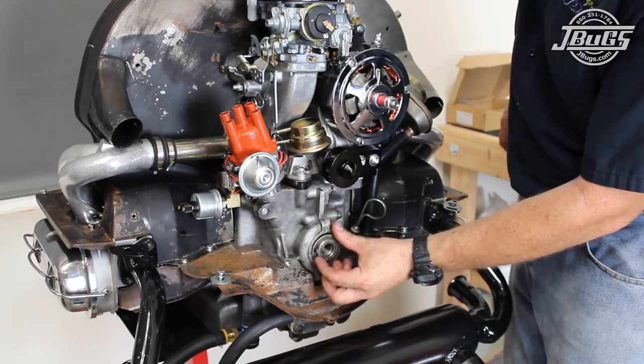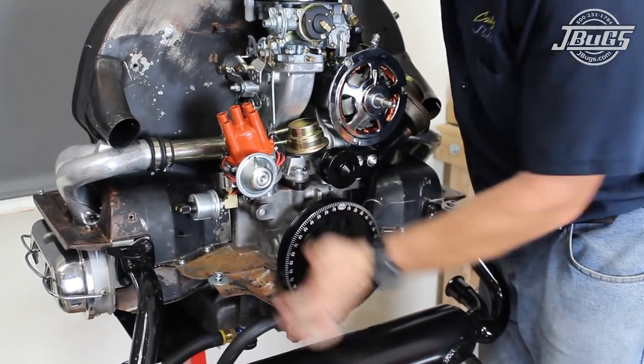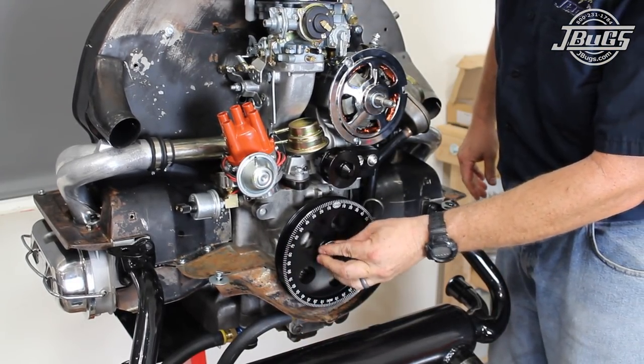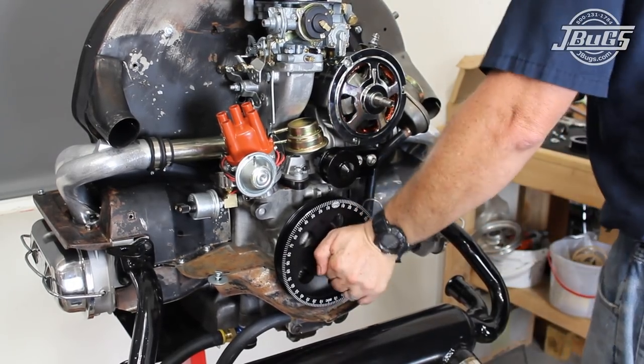We start by installing a pulley spacer on the crankshaft, which will offset the pulley so it lines up with the serpentine belt tensioner. The new crank pulley is then tapped into place, followed by a crank pulley bolt and washer. The bolt is tightened with a 30mm socket or large crescent wrench.